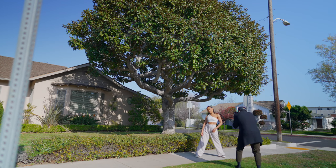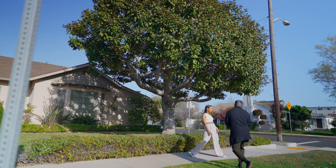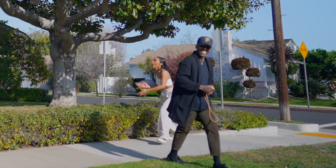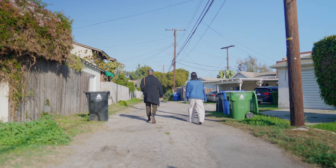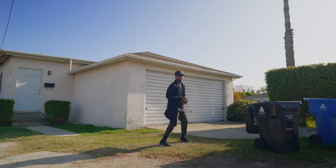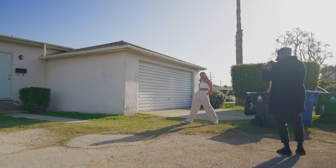Love that, ready — one, two. Nice, let me show you what we're getting real quick. So maybe like standing right here. Love that, don't move — that's hard.